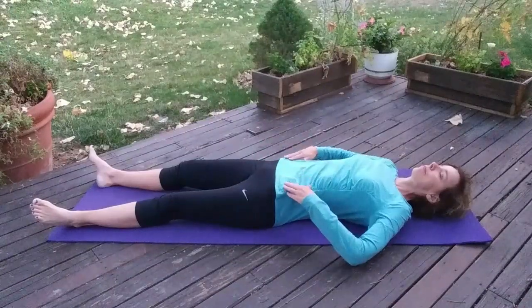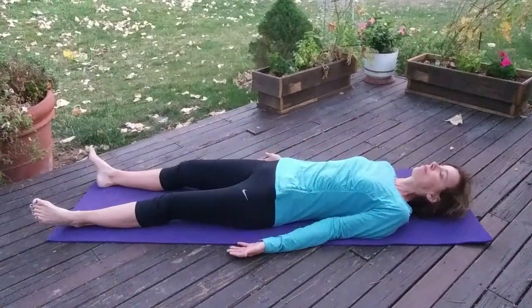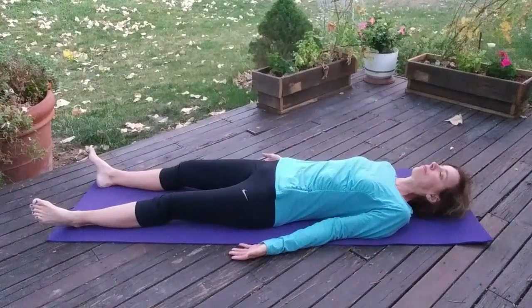Put your hands on the front of your hip bones — those hip bones should feel level. If one hip is higher, try and relax and let it sink down.